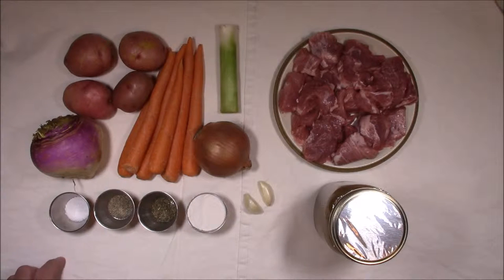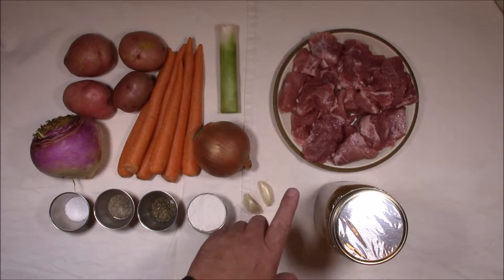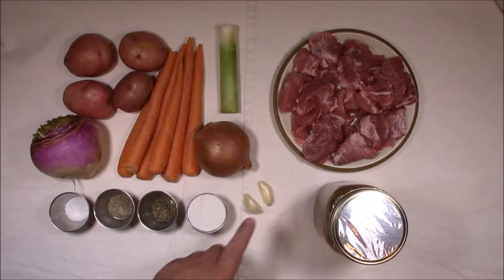These are the ingredients we're going to use for our Irish pork stew. We're going to need salt, pepper, thyme, and some flour to dust our pork with before we brown it.